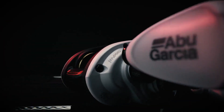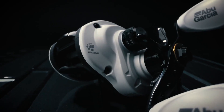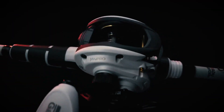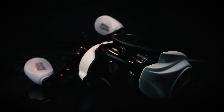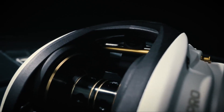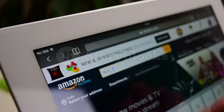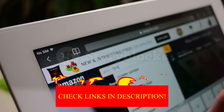Hey guys! In today's video, I'll be reviewing the top 8 best baitcaster combos for heavy lures. I made this list based on my personal opinion, and I tried to rank them based on their quality, durability, customer reviews, and more. If you want to know about the best pricing and more information, you can check the description links below.